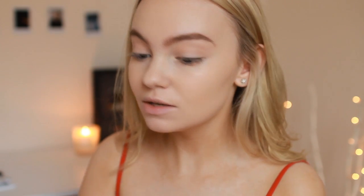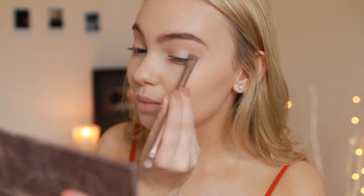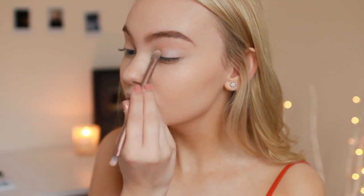Now I'm going in with my original Urban Decay Naked palette and taking the shade Virgin, because the white from the Revealed palette wasn't very pigmented. I'm putting this all over my lid where I didn't apply the other shade. Then I'm going back in with that peachy colour and running it through my crease again to make sure everything is blended.